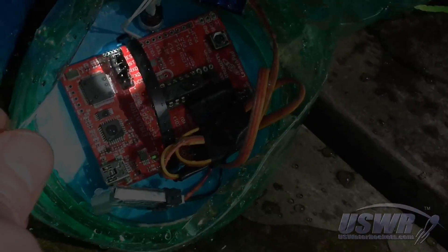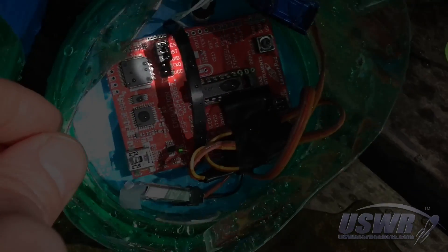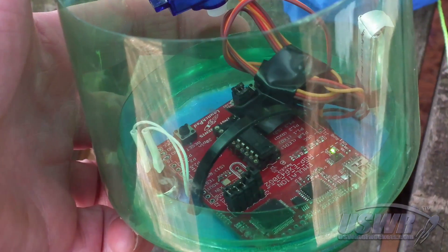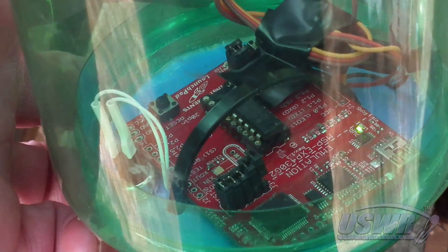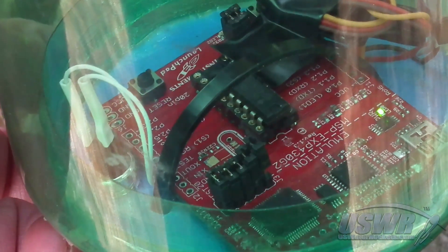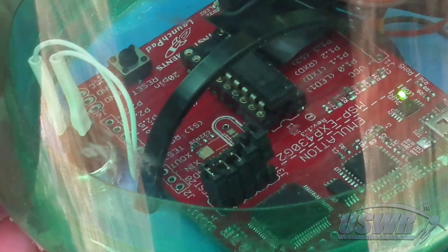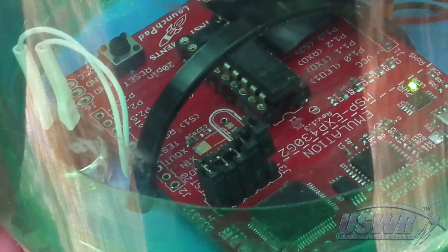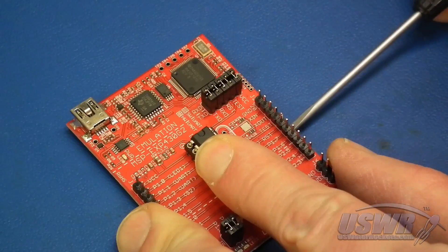Upon closer inspection, we noticed that some of the jumpers were missing, notably the jumper bringing power to the microcontroller. We postulated that the jumpers had worked loose over the course of the day's test launches and finally fell out during the last launch, causing the failure. A quick check of the pre-launch photograph confirmed our suspicion. We determined a simple solution to prevent this from happening again would be to ruggedize the MSP-430 Launch Pad.